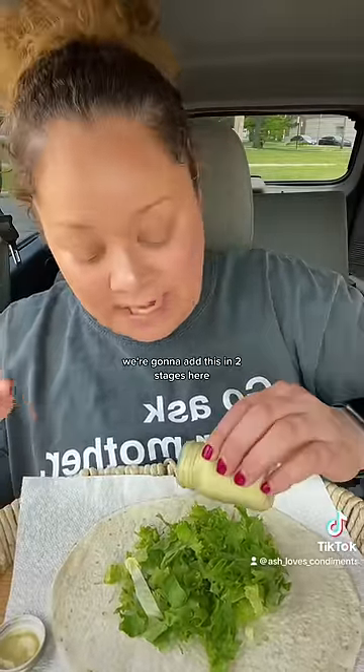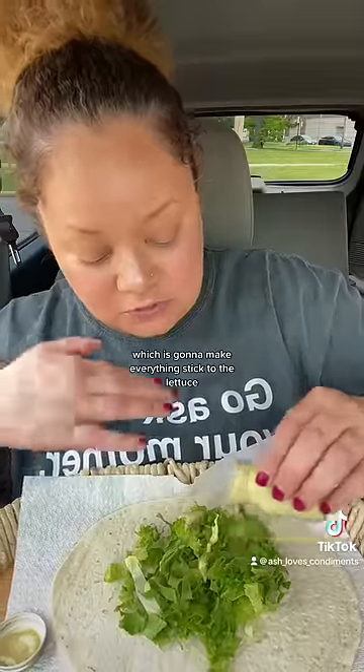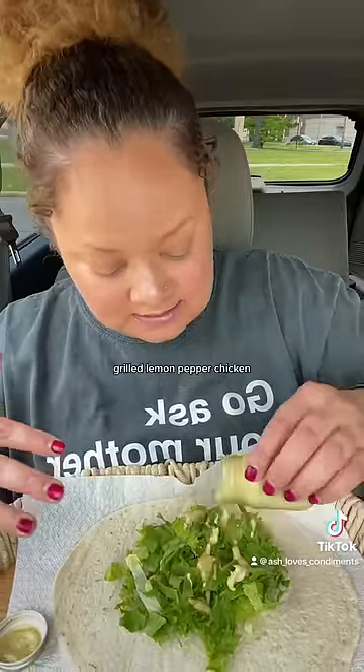Add some greenery — the bread lube. I have some homemade caesar with extra anchovies. We're going to add this in two stages, which is going to make everything stick to the lettuce. Then grilled lemon pepper chicken and freshly grated parmesan.